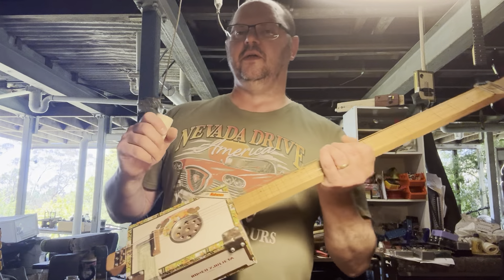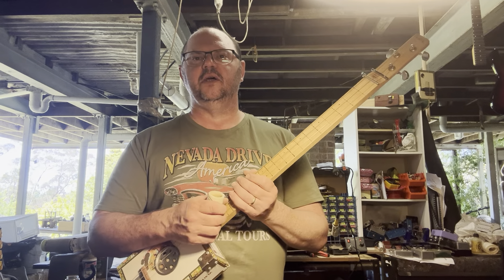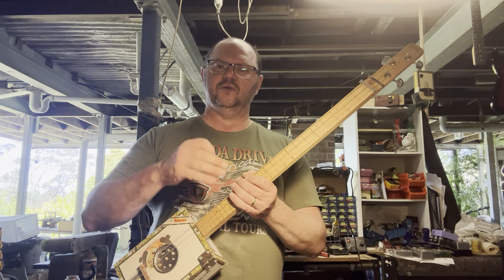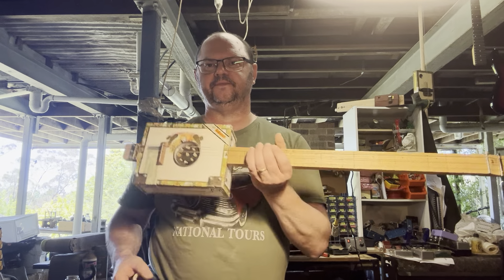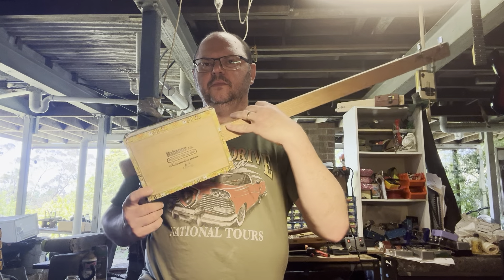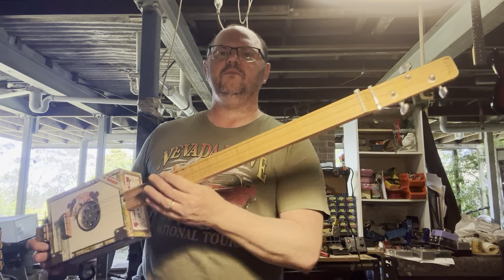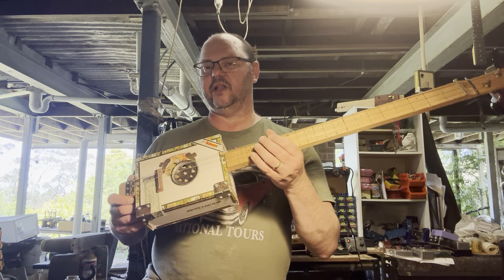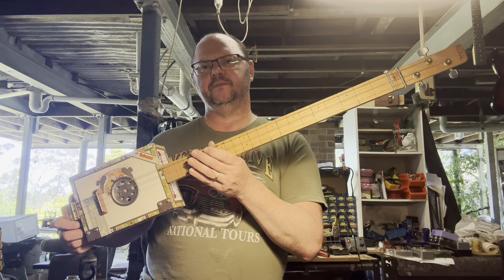Acoustically, these Romeo and Juliet boxes — the number twos — they're a nice size. They've got a decent amount of resonance. This is an old box. This is a proper cigar box guitar — this is not one of these guitars you find on eBay or being mass-produced out of China nowadays. This is a proper, traditional, authentic cigar box guitar.